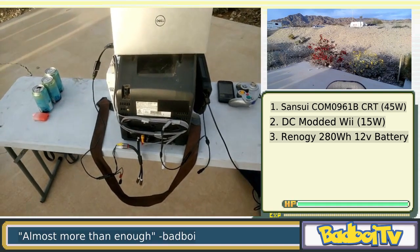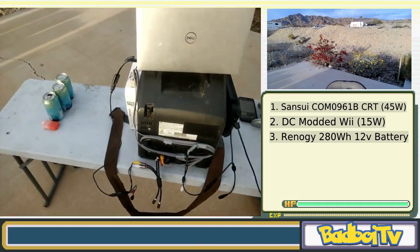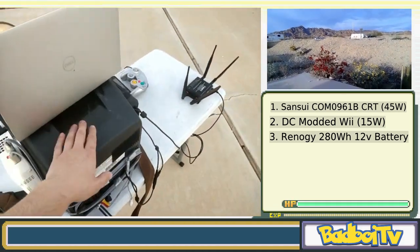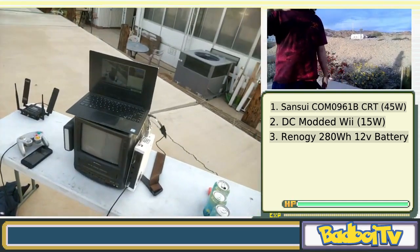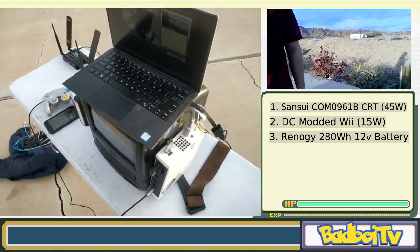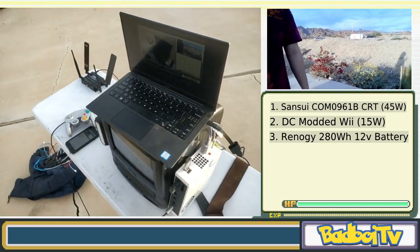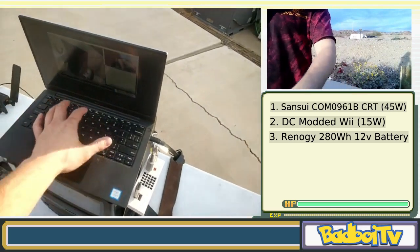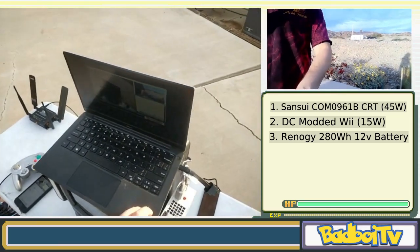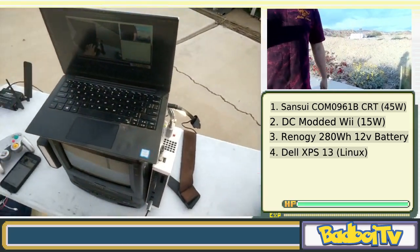In a previous iteration I had a Raspberry Pi attached to handle recording and streaming, but it turns out using my laptop has worked out much better. Even with a Raspberry Pi, I'd still need a keyboard and a display, so it's just more convenient to have a laptop managing all the stream content. I've got a Dell XPS 13 here handling everything.